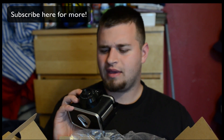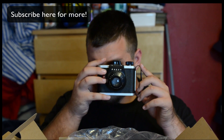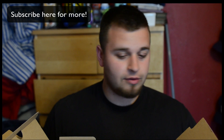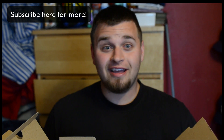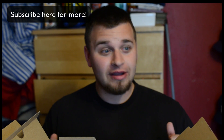This is a film camera. Oh boy. Oh no, what do I do? Don't trust Craigslist. Thanks for coming to this unboxing. I have to go. We'll see you soon.